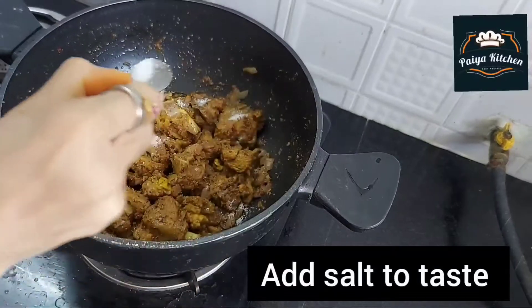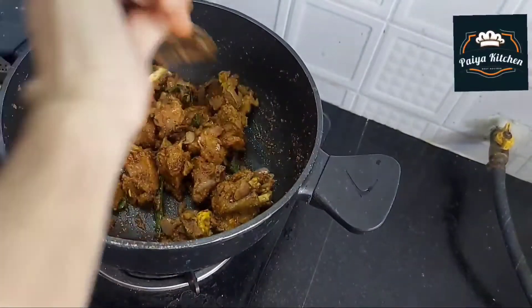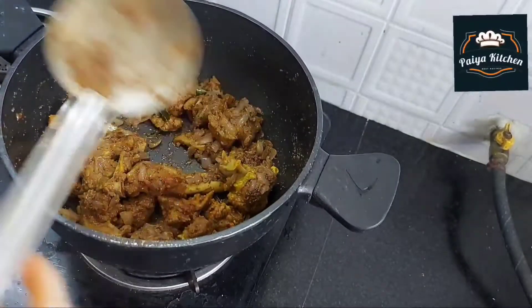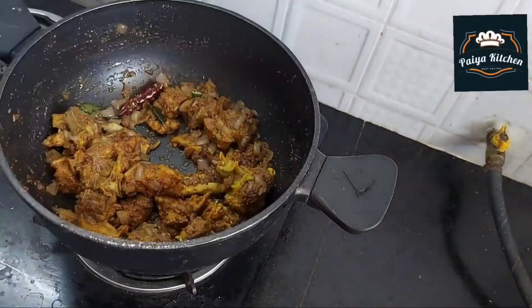You can use a little on the top. You can check it on the top and use it on the top.